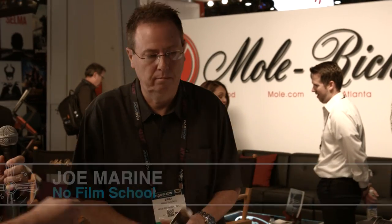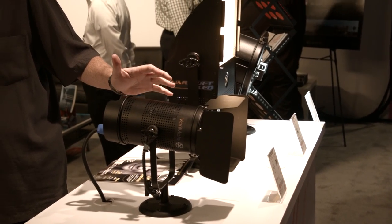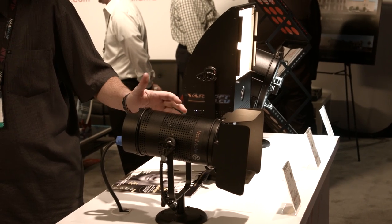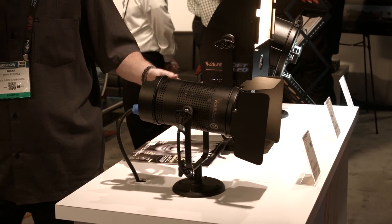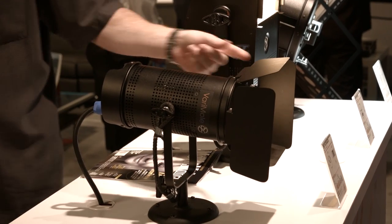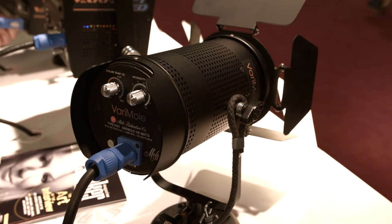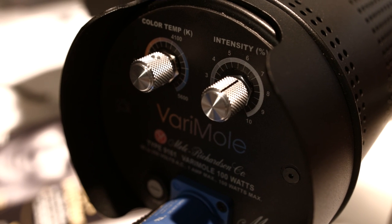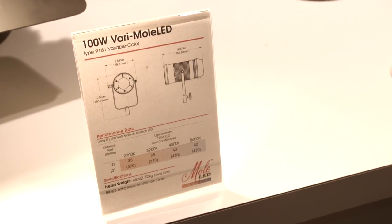I'm here with Brian over at the Mole Richardson booth, and we're going to talk about some of the new products that Mole has to offer. What we have here is called a VariMole. It's a color-changing fixture. You can adjust from 2700 to 5600K. It's basically a kit light. It's got a magnetic barn door on it — drop it on, twist pretty easy. It gives out about 40 foot-candles at 10 feet, and it's designed as a starter-level fixture for an independent filmmaker, student, or whatever. It comes in a 60-degree flood, and you can get drop-in lenses if you want a medium and narrow beam as well, so you can get a long throw. So a very practical fixture.